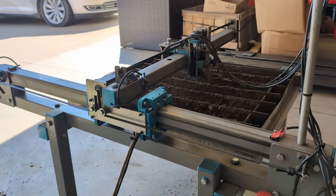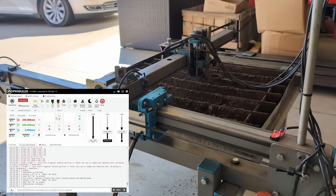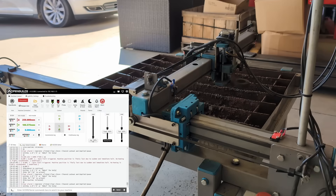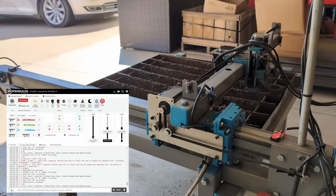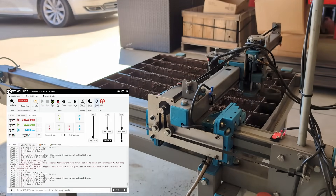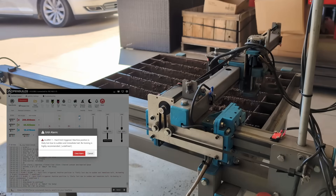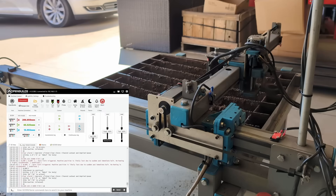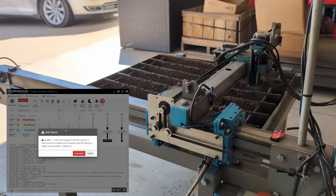Now that the switches appear to be working properly with the controller, we've turned on the hard limits and we're going to make sure the switches actually stop the machine. Jackson's moving the Y in the positive direction and I'm going to hit the switch. Looks like it's stopping. Y in the minimum direction — I think it's working good. X in the minimum direction. We'll just test the Z — take it all the way up, Jackson. Yep, looks like it's working. And then X in the positive direction. Looks like they're all working properly.